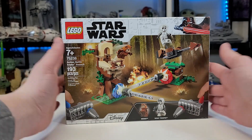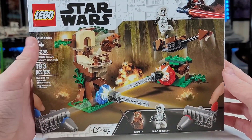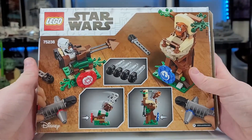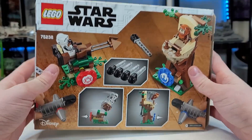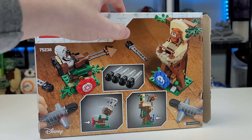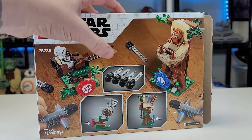It retails for $20 and comes with two figures. On the front we see a depiction of a little battle or skirmish on Endor with Wicket the Ewok and the Scout Trooper. Flip it around and you'll notice a nice depiction of all the play features and elements. There's also a different take with an all-wood floor background.